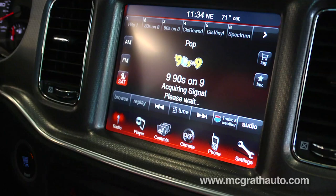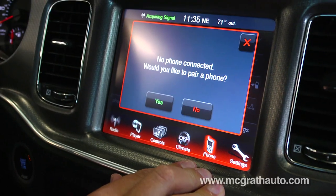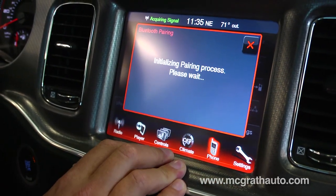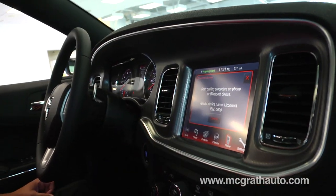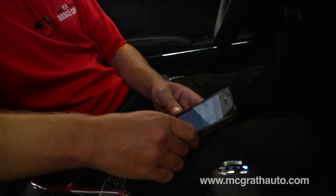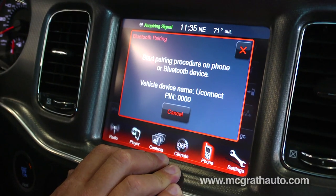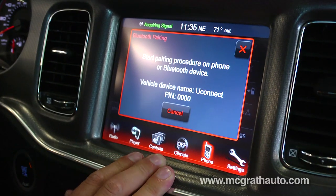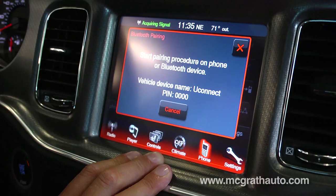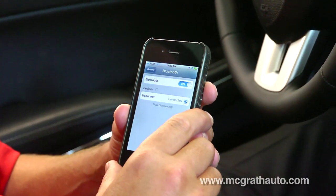I like the Uconnect system — it's one of the easiest ones out there to use and to pair. You'll look here on the center console display; there's a phone button. So you click the phone, and it's going to ask you if you'd like to pair your phone. You're going to click yes. Then you're going to go into your phone settings under Bluetooth. It's not paired, so you click pair. It's going to ask you for the pin number, which is going to show right here on the display screen too — it's 0000. So I'm going to type that in on my phone and then click pair. And we're connected.